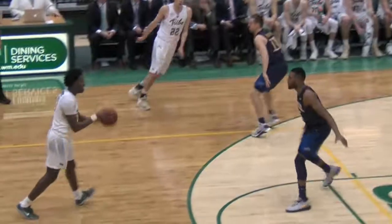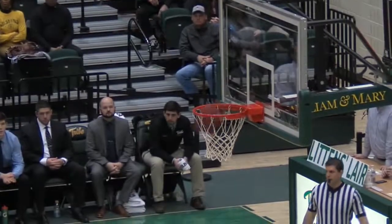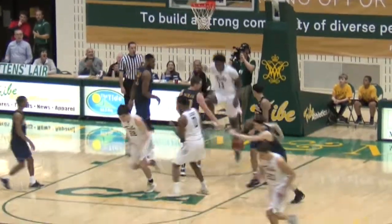Pierce layup, good. Great pass by Nathan — great pass. Pierce the other way, good pass to Daniel Dixon for a dunk. Dixon for three — good. Rowley across the timeline, into the paint, down the lane — layup, good. Rowley trying to penetrate, behind the back dribble, good pass underneath — what a dunk. That play is made by Paul Rowley, just a great change of direction.